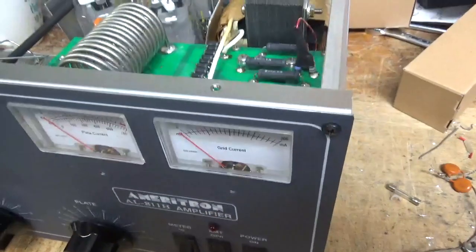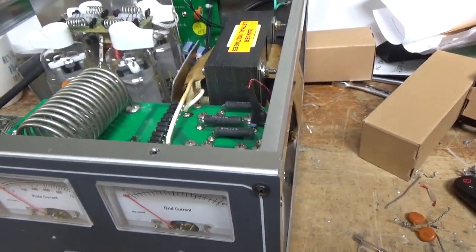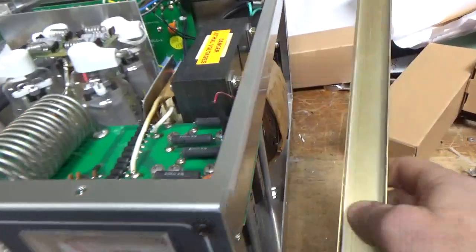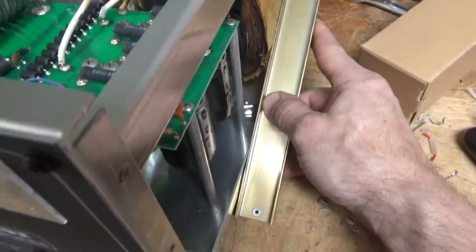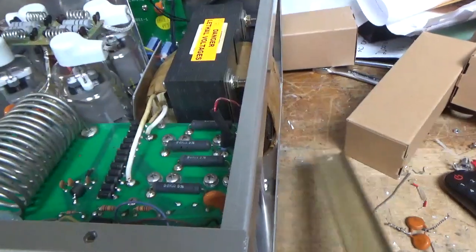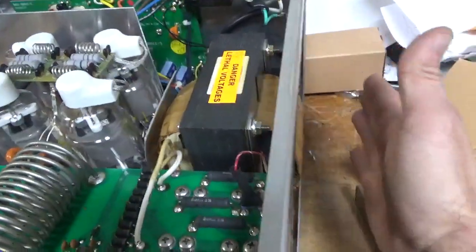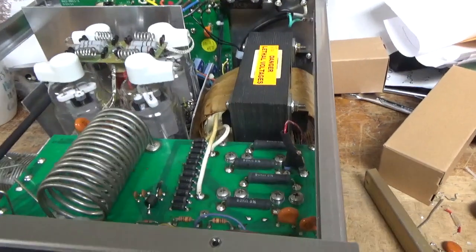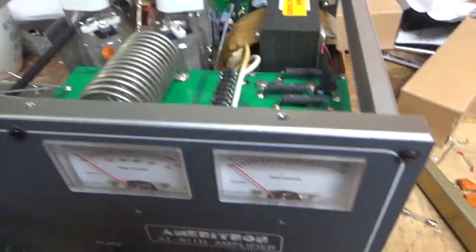We're about done with this 811H, but I want to point something out. I had the same issue with the last one and talked about it in at least one other video. Using a piece from a parts unit as a straight edge, you can see the chassis in the back and the floor — the core of the transformer is sticking out too far. What I do is loosen the four nuts on the bottom and slide it over a little bit. You don't want this pushing out on the cover because it'll create a bulge.